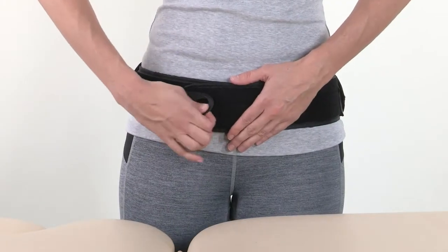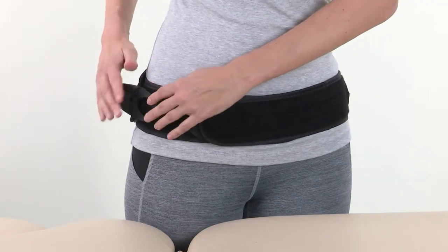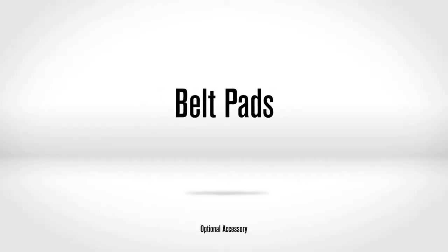Brace Removal. Detach the pull tab from the belt wings so the tension becomes loose, then reattach the pull tab on the belt wings. Detach the hook and loop connection on the belt wings and remove the belt.